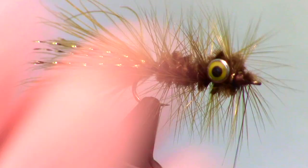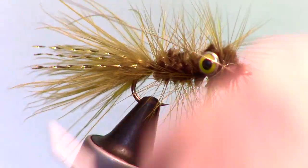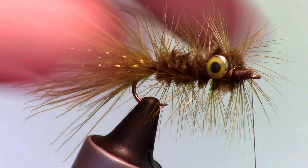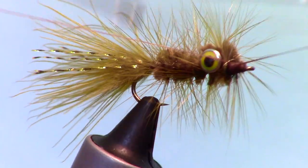Now capture the wire at the head of the fly and wrap on both sides of the wire. Then you can simply helicopter the wire off. Make a few wraps to cover up the wire and smooth out the head of the fly, then whip finish your fly.